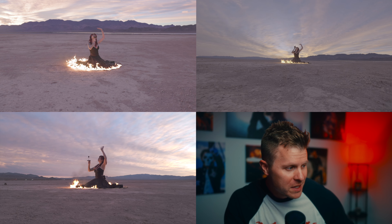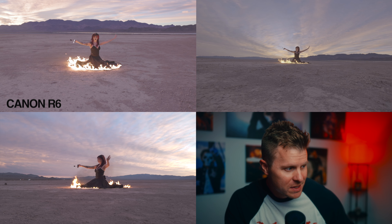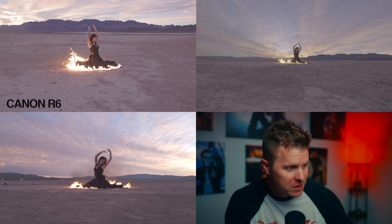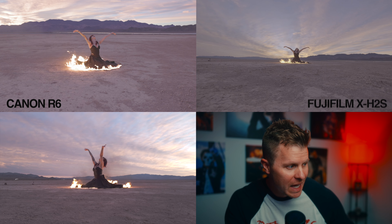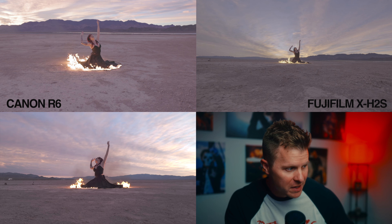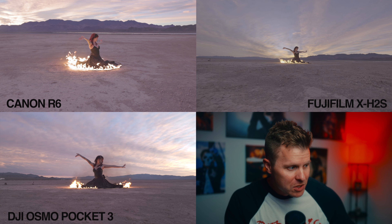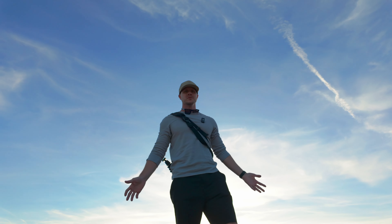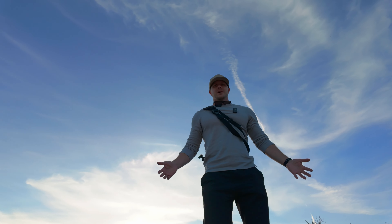The top left corner is the Canon R6 with a 16-35mm f/2.8 lens. The top right corner is the Fujifilm X-H2S with an 8mm f/3.5 lens. And the bottom left is the DJI Pocket 3. Holds up pretty well, doesn't it?